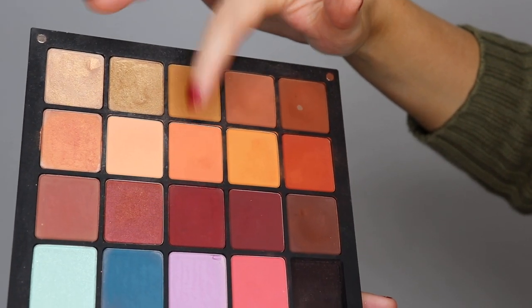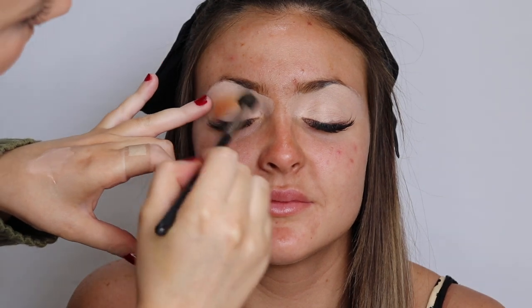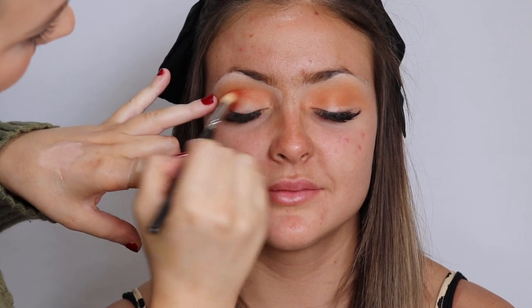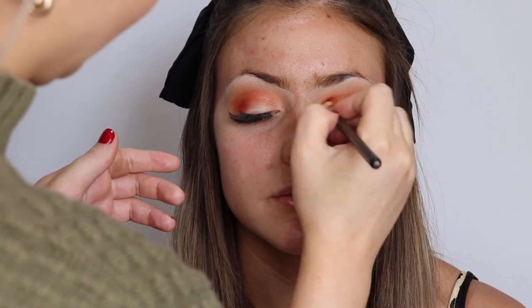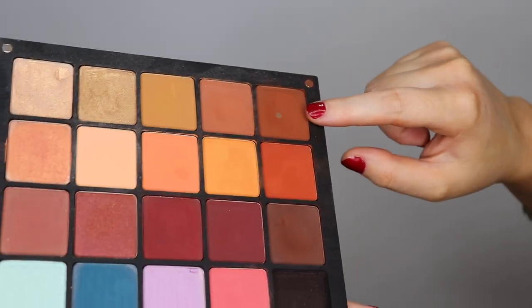I'm going to take a mixture of these two Inglot eyeshadows that I'm pointing at. I don't know the numbers because once they're in the palette it's so annoying to get them out — they're magnetic and every time I try I put a dent in them. I'm building them up in the crease, then going back in with a slightly darker orange shade through the crease. My prime rule with eyeshadow: the lighter the eyeshadow the higher you bring it, the darker you go the lower you should keep it. I always start lightest and work to darkest.